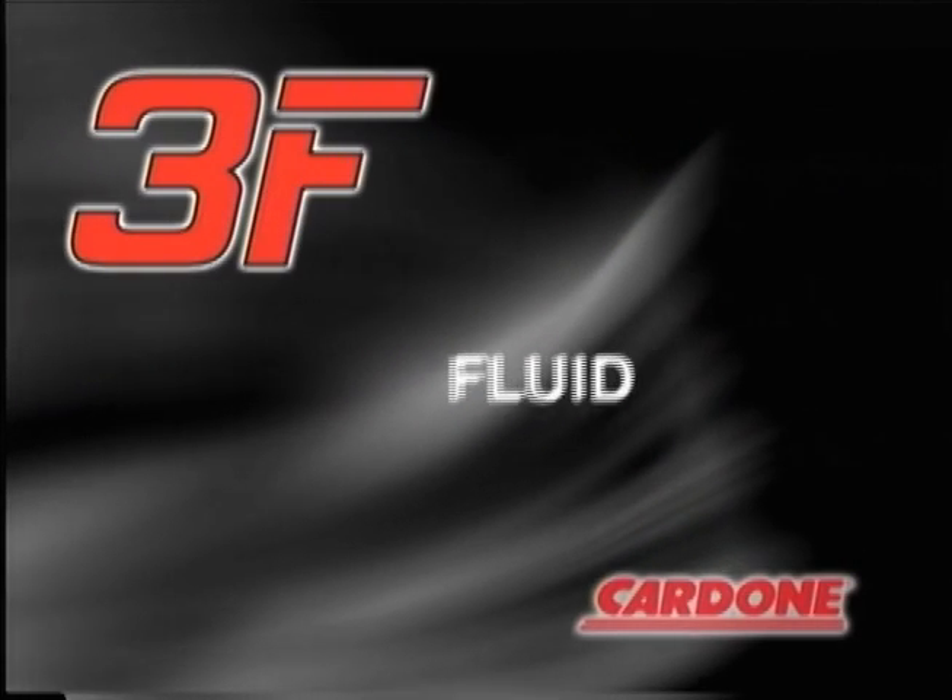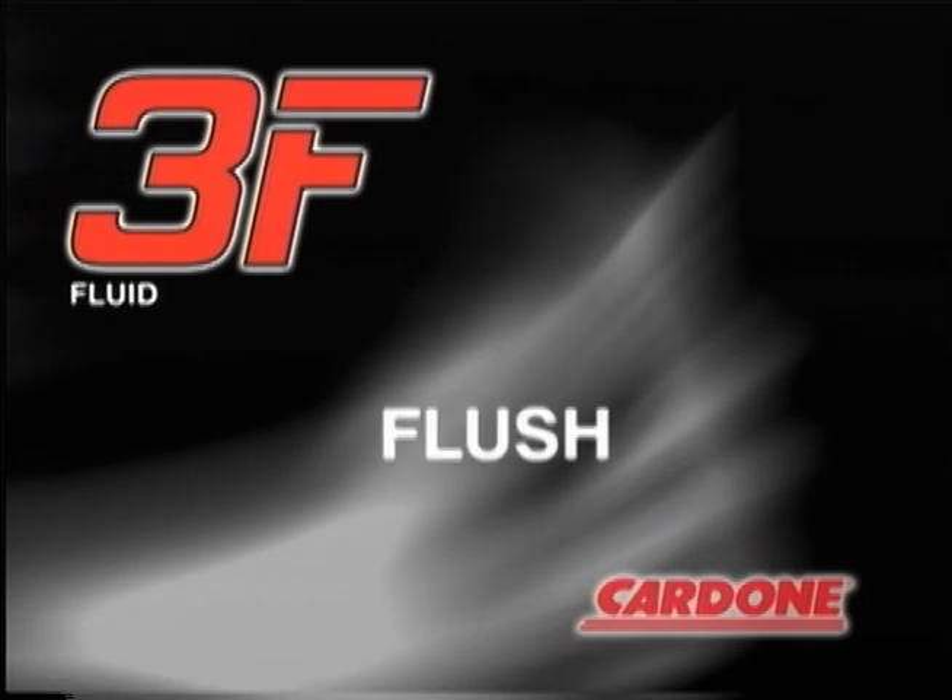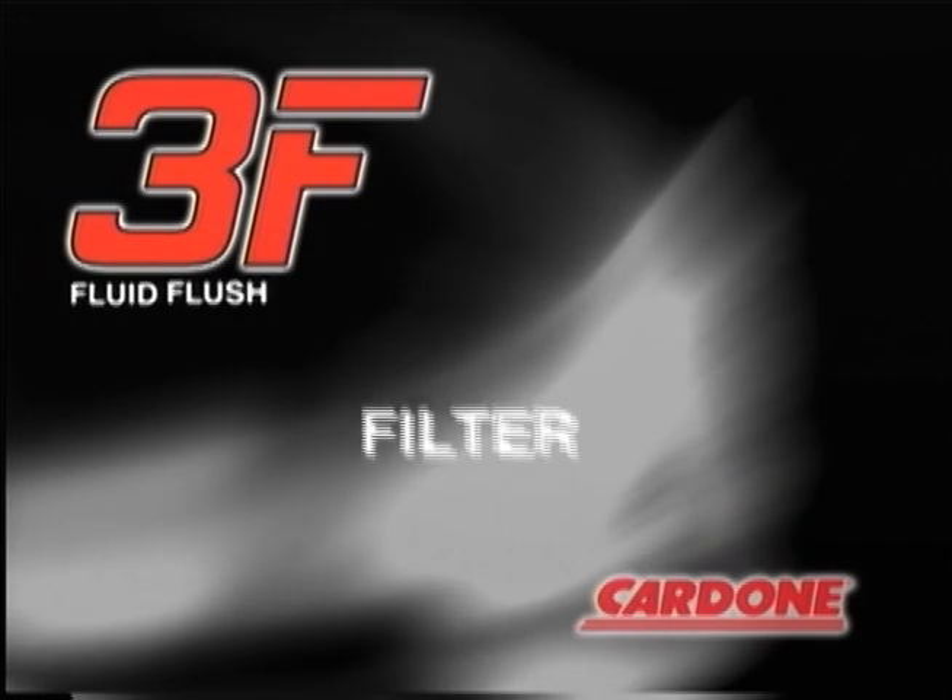Use a quality fluid specific to your application. Always flush the system. And install an in-line filter.